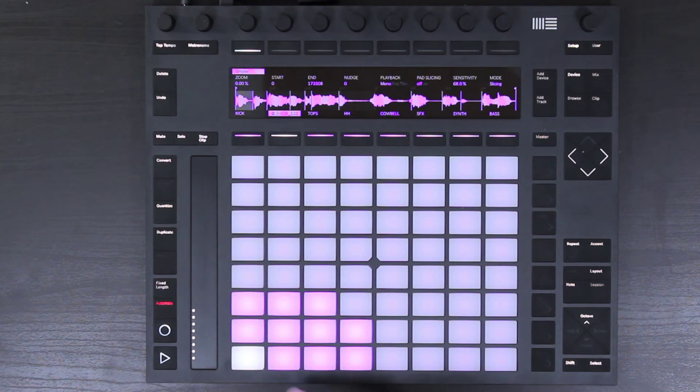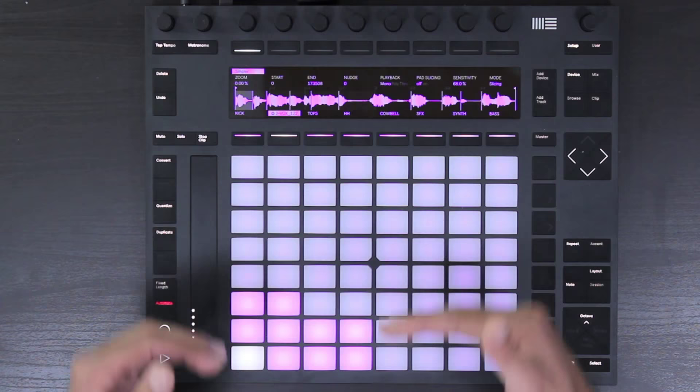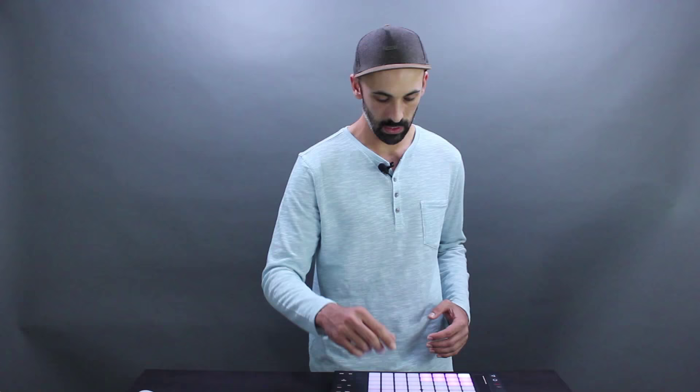If we take the sensitivity down we get fewer slices, and we can turn it up for more. If we want to remove any slices we don't want, we just hold delete and that removes the slice marker — and you'll notice that on the pad grid everything shifts downwards. We can also add a slice from the Push automatically by turning on pad slicing, and then when we play the sample and hit a blank pad it's going to add a new slice marker there.